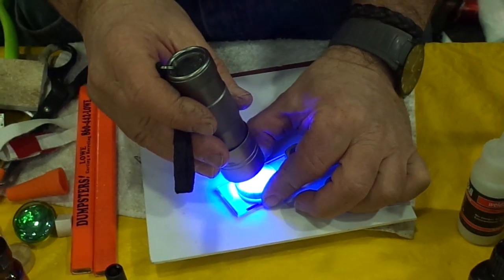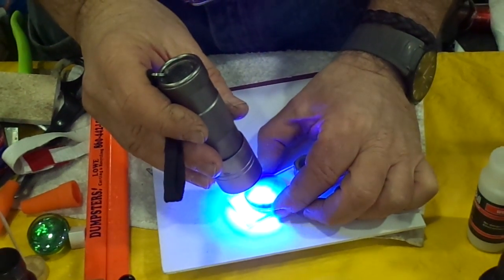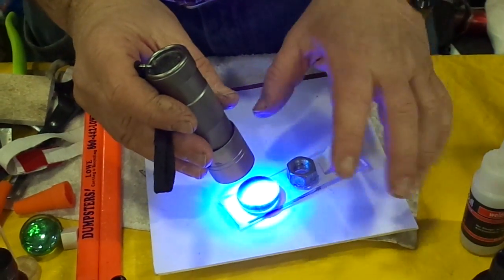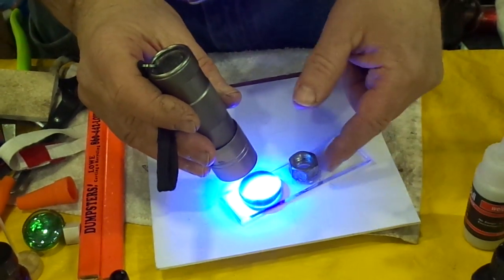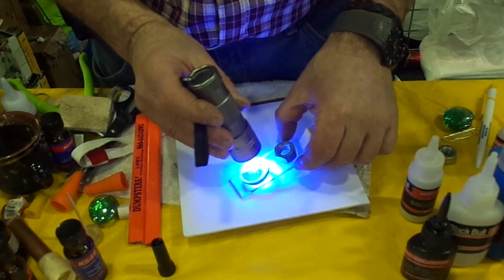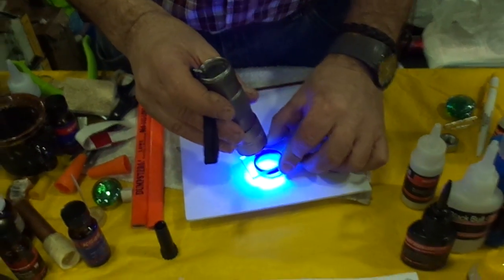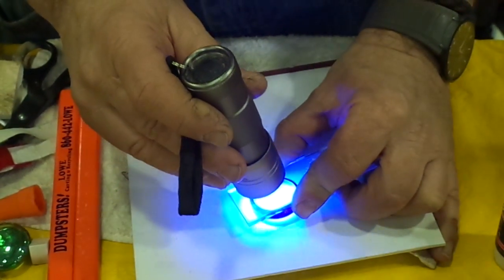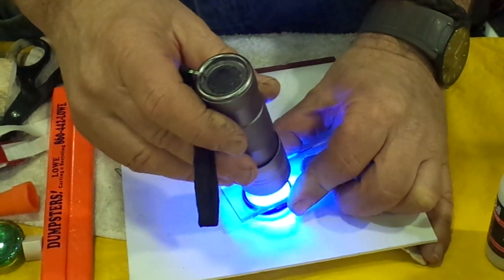You can bond plastic to glass, metal to glass, glass to plastic — one side clear, another side dark. Here both sides are clear. You just hold it for a few seconds, around 10 to 15 seconds, and the glue is activated and bonded.